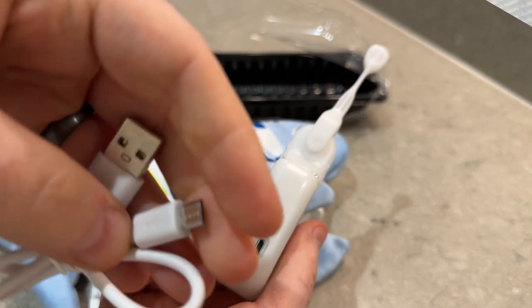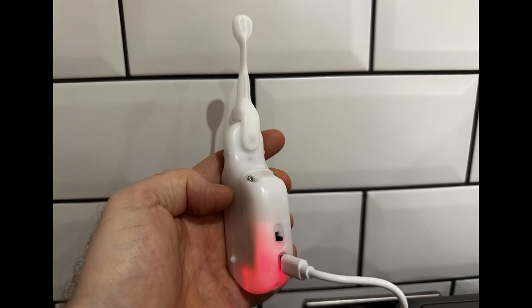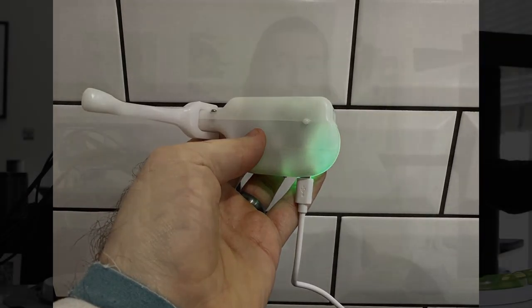Cat It includes a USB-C charging cable in the box, but not a wall adapter — you can, however, use a phone charger for it. It takes roughly one to two hours to fully recharge and the LED light shows when it's done. Our battery lasted over a month on a full recharge, but it may vary depending on how much your cats actually play with it.